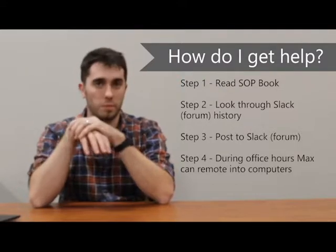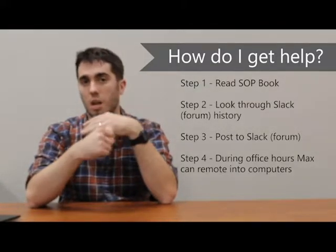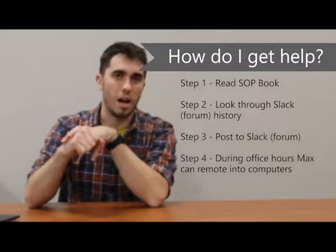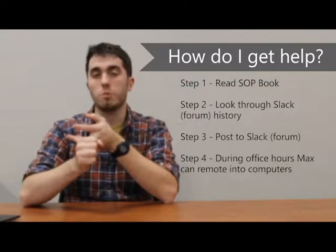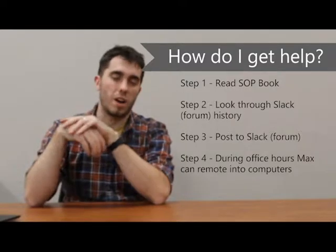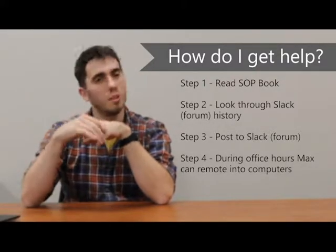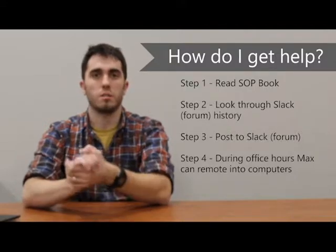When you're working on projects, you may need some help — I can almost guarantee you probably will. There are four steps to getting help. Step one is reading the standard operating procedure book — the SOP book — which will solve the majority of problems. Step two is looking through the history on our Slack form to see if anyone else has had a similar problem. Step three is posting to that form if you weren't able to solve it with the first two. Step four: I will have office hours five days a week from 2 to 3 p.m., during which I'll be reading through the form, and if there's an issue we really can't solve, I can remote into computers, call, or email.